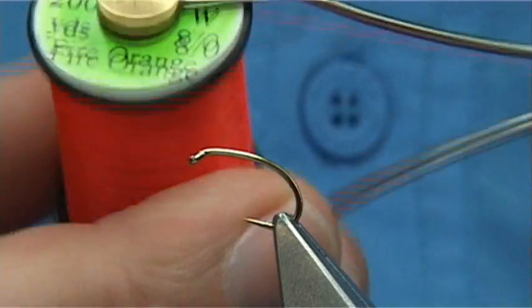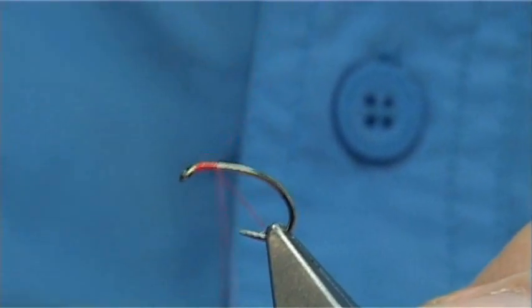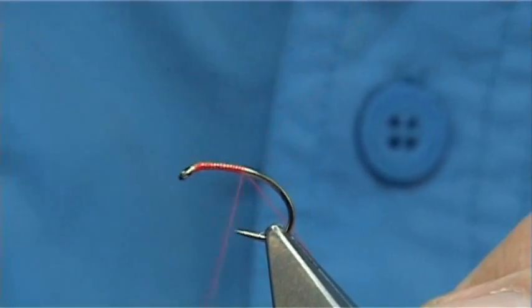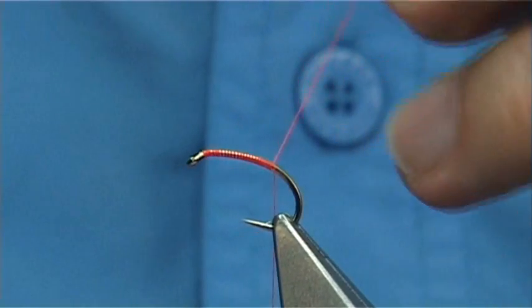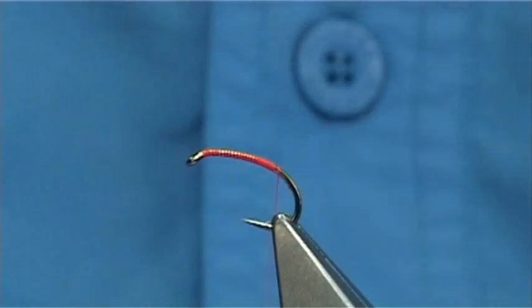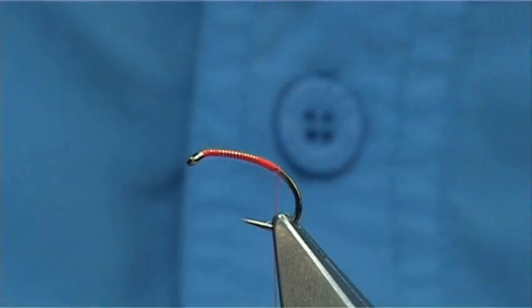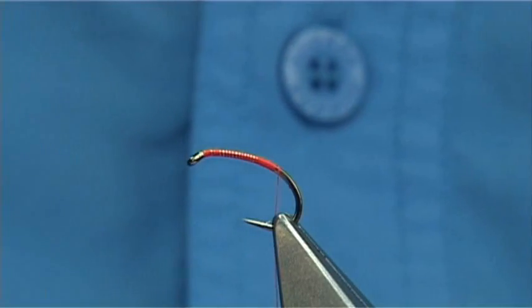The thread I'm going to be using is a Uni-Thread A0 in Fire Orange. Start at the eye of the hook and work my way down, just put down a layer of thread. You've got to imagine where you would stop if you were tying on a straight hook - I'm going to stop just slightly by the barb of the hook, or on a straight hook it would be in line with the barb.